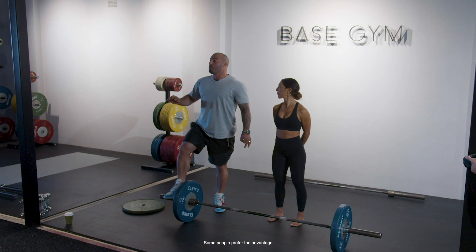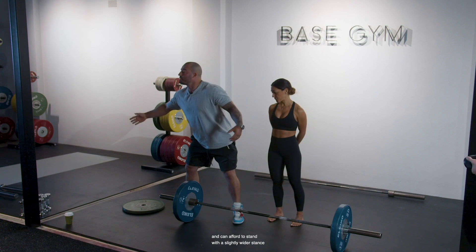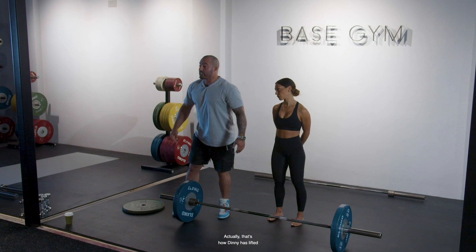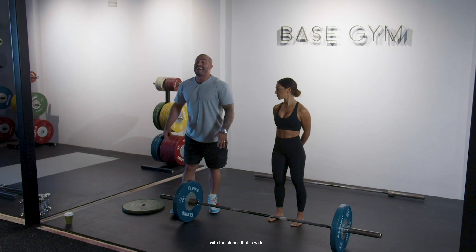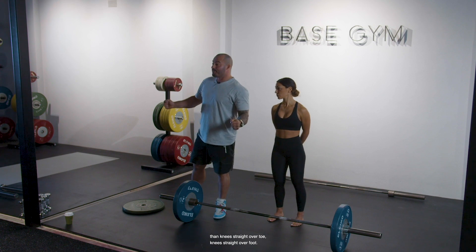Some people prefer the advantage of having a lesser range of motion and can afford to stand with a slightly wider stance and shift a heavier load. That's actually how Dini has lifted some very heavy weights in the past — with a stance that is wider than knee straight over foot.